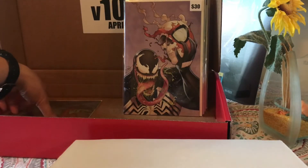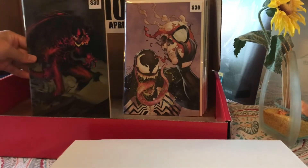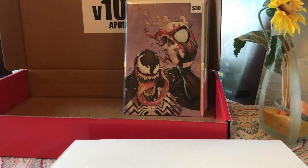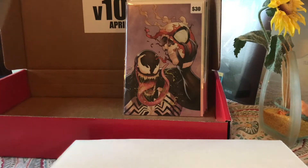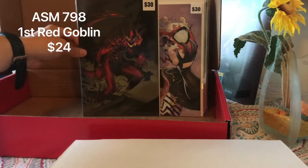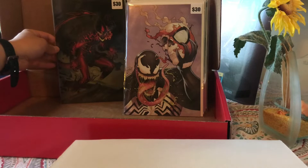Okay, and finally the last one — is that Hobgoblin or Red Goblin? The Amazing Spider-Man number 798. Amazing Spider-Man 798 — Red Goblin virgin cover. I don't know the character, I'm not familiar with it, but there it is.